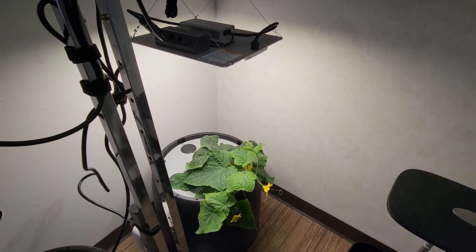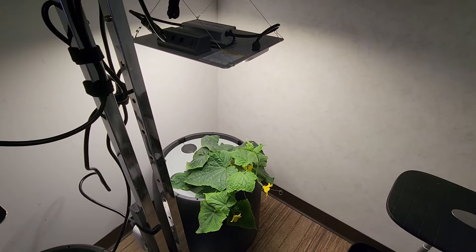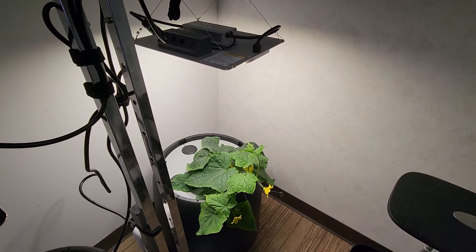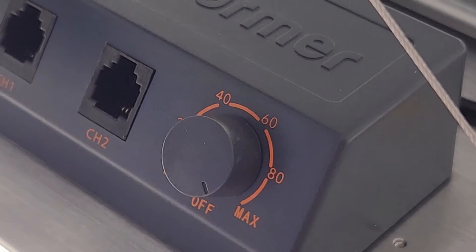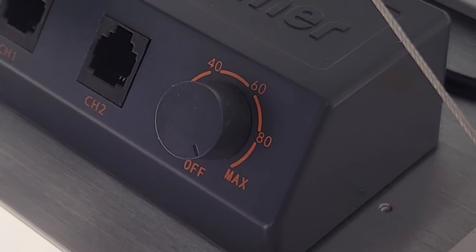Here is the Spider Farmer EVO over cucumbers, and it's a beauty of a light. The dimmer knob has settings for 20, 40, 60, 80, and a 100-watt setting.